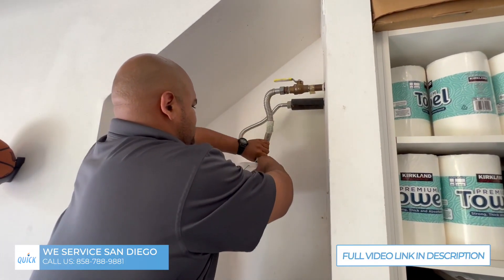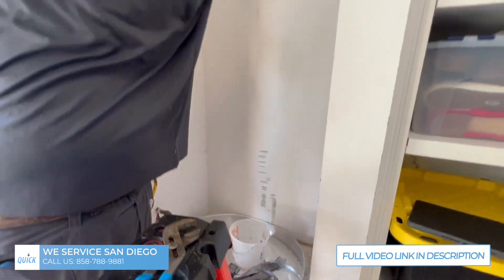Drain that last bit of water in the supply lines into a bucket so that we don't damage the drywall.